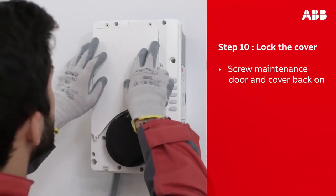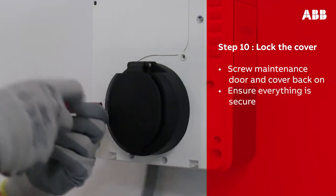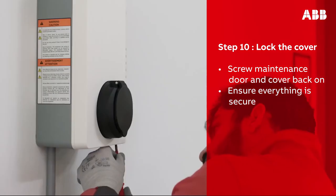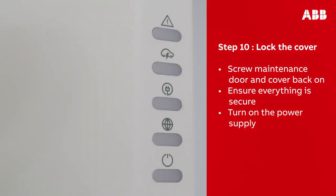Using the screws that you removed from the box, reinstall the maintenance door and put the cover back on. Double check that everything is secured in place.